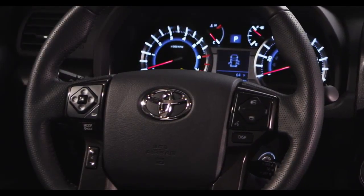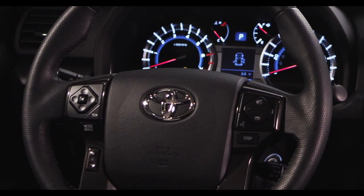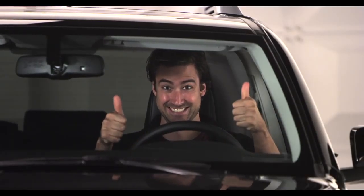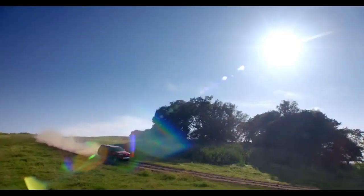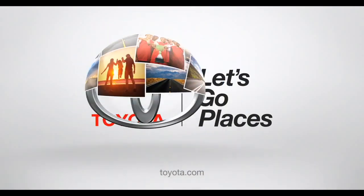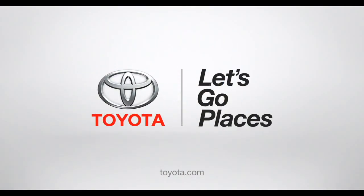Be sure the steering wheel is locked in place before driving. Now you got the facts, go have some fun. If you think that was exciting, wait till you drive it. Toyota, let's go places.